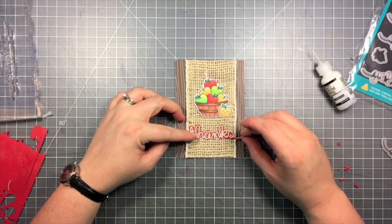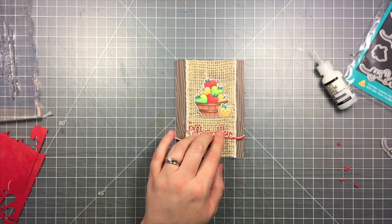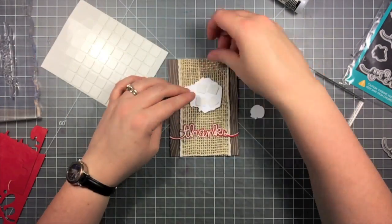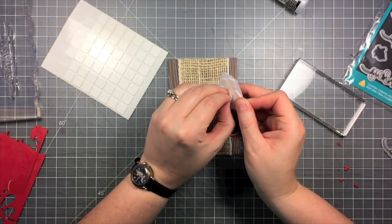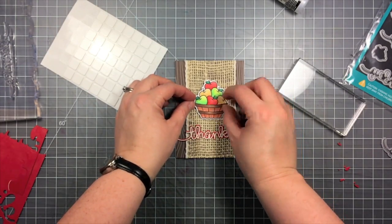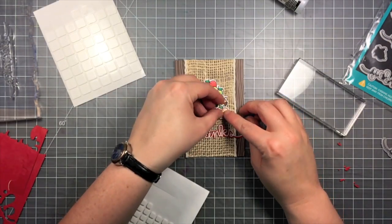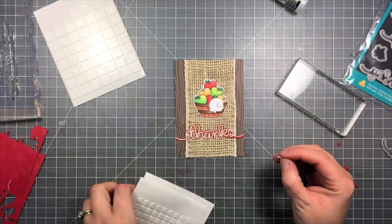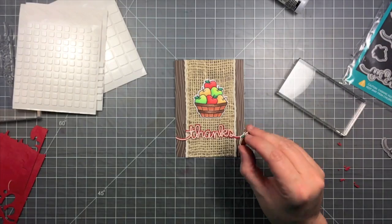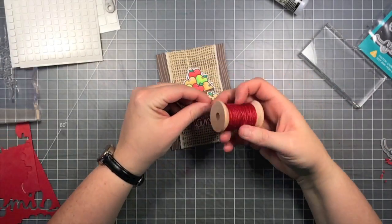I'm going to get it lined up right where I want it, then take a clear block and set it on top to hold it in place while that adhesive dries. I'm using thin foam adhesives from Scrapbook Adhesives for the basket — about half the thickness of the normal ones. For the little apple that overlaps, I'll use a thick adhesive for the part going off the basket and a thin one for the part on top, so it sets up a little from the basket and gives even more dimension.